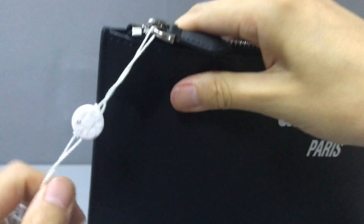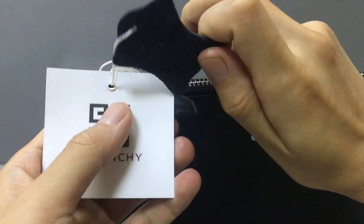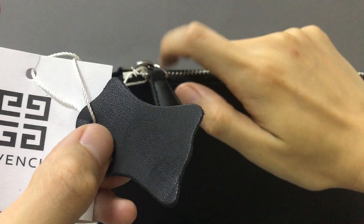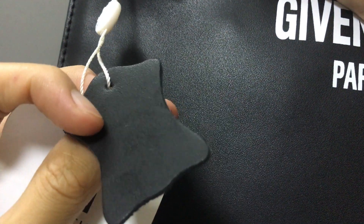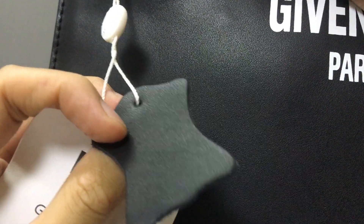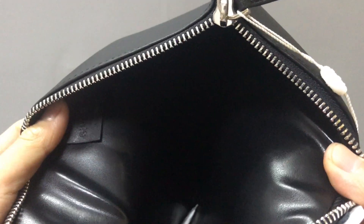You have a label on the back, and I can see it. The material is the same black calf skin leather — very nice. The back also uses calf skin leather. Now let's open it. On the inside you can see there is only one large compartment.